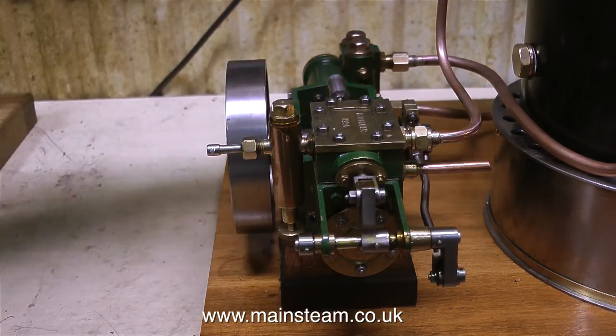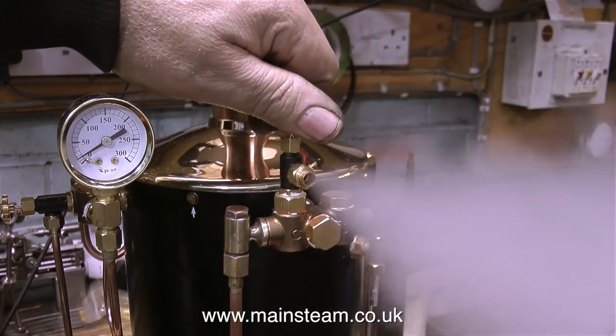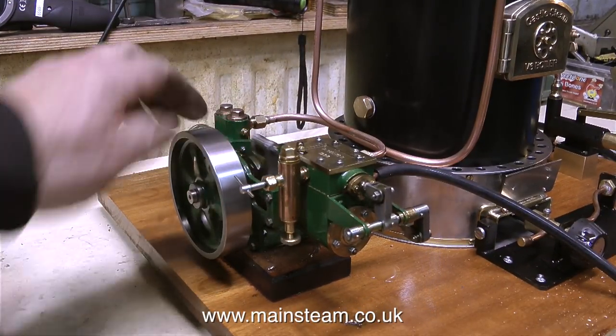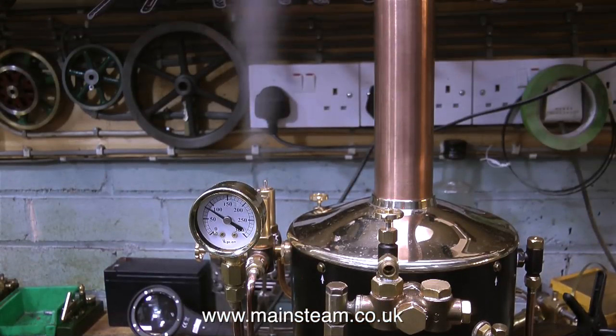By the time I've lubricated the engine and rotated it to mix the oil a little bit, I think we have some steam. In no time at all, the needle on the gauge shot towards the 90 pounds per square inch mark, so it was time to put some more water in the boiler to bring the pressure down and make sure there's plenty of water in there.